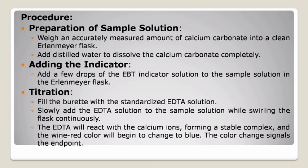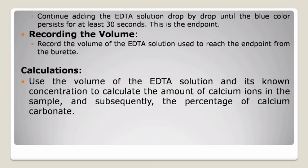Procedure. First, preparation of sample solution: weigh an accurately measured amount of calcium carbonate into a clean Erlenmeyer flask. Add distilled water to dissolve the calcium carbonate completely. Second, adding the indicator: add a few drops of the EBT indicator solution to the sample solution in the Erlenmeyer flask. Third, titration: fill the burette with the standardized EDTA solution. Slowly add the EDTA solution to the sample solution while swirling the flask continuously. The EDTA will react with the calcium ions, forming a stable complex, and the wine red color will begin to change to blue. The color change signals the endpoint. Continue adding drop by drop until the blue color persists for at least 30 seconds — this is the endpoint. Fourth, recording the volume: record the volume of the EDTA solution used from the burette. Fifth, calculations: use the volume of the EDTA solution and its known concentration to calculate the amount of calcium ions in the sample, and subsequently the percentage of calcium carbonate.